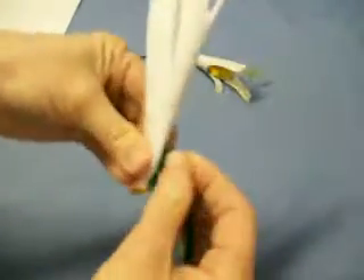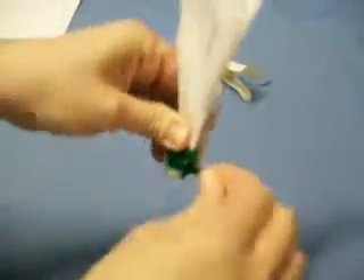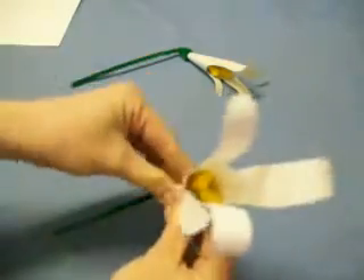Then you're going to take your green pipe cleaner and cover up the tape by wrapping it around the bottom. And then you have a paper lily like this.